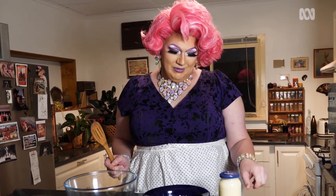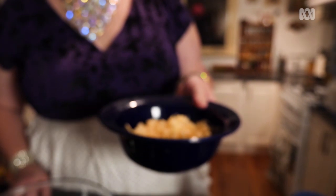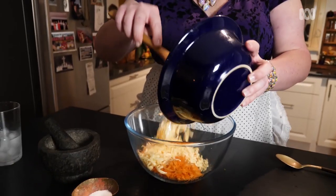Of course we're going to start with our first ingredient: carrot! Grated cheese — now we've pre-grated this, it's not that store-bought stuff. That is dry and nasty. Pop the cheese in.